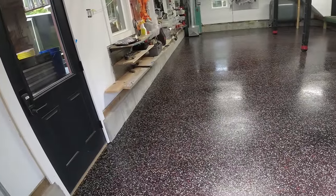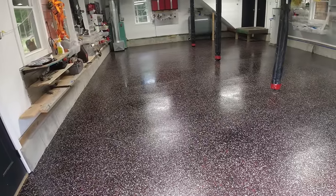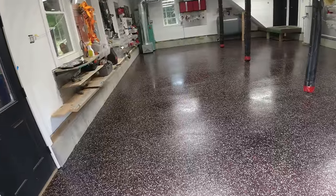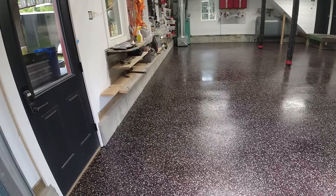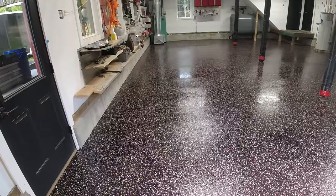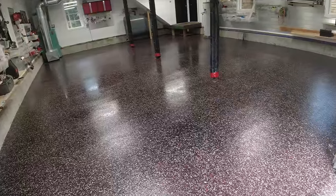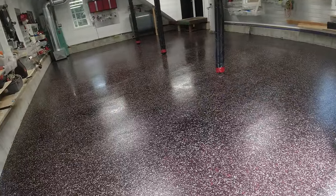That's the finished look right there — it's going to cure up and dry and look nice and shiny. It went down at about 140 to 150 square feet per gallon, a little thinner than 130, but it still felt really good. We scraped the flake really flat, which is why we got just a little more coverage out of it. We tell them to stay off it for a few days and then they can get in here and start using it again.